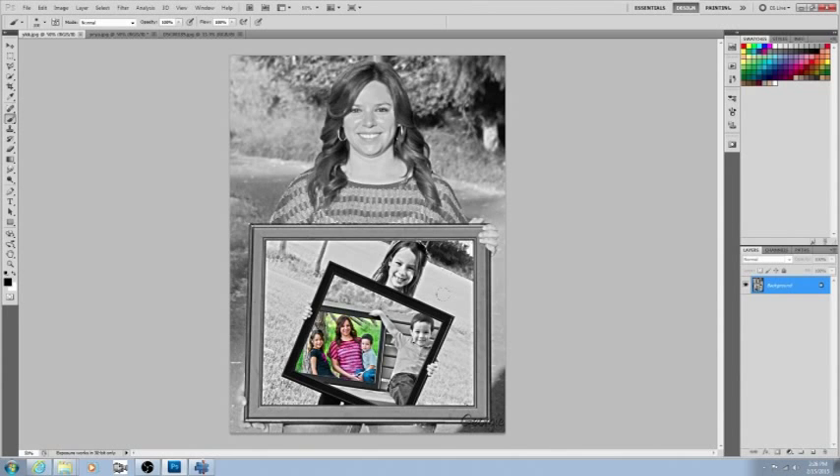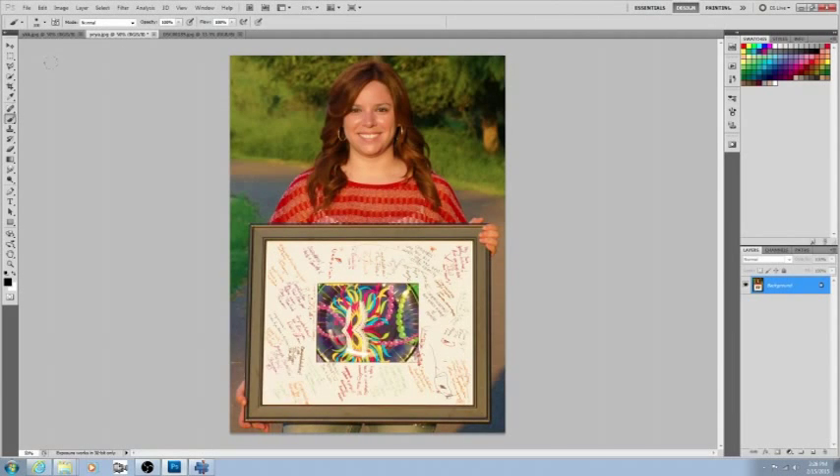It's a very popular effect right now. Let's go ahead and get started. First of all, you're going to need the main picture — this first one, the biggest one.